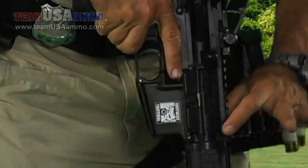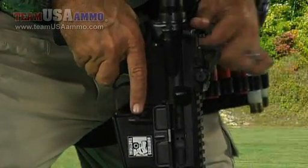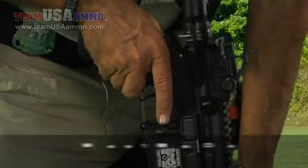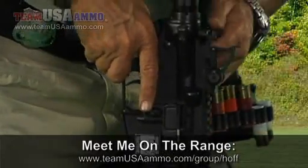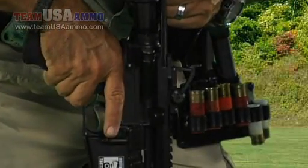Next thing I need to do is make sure that the chamber doesn't have a round in it, so I'm going to pull the charging handle back. I like to take the stock and tuck it into my armpit here to make sure the rifle doesn't ride up while I'm doing so, so I'm going to pull the bolt to the rear and check the chamber.